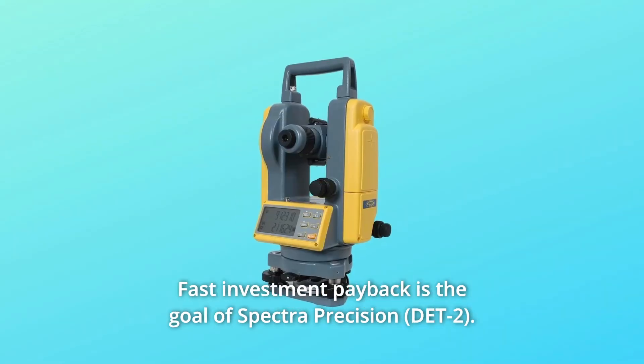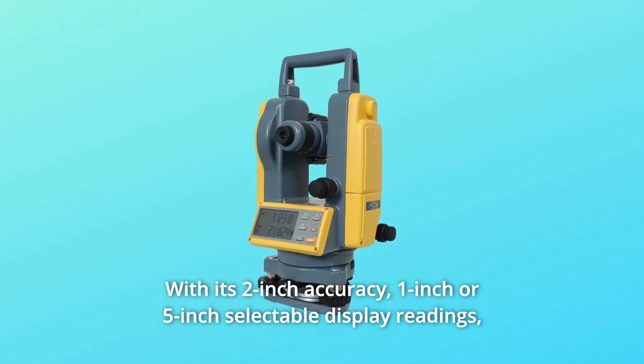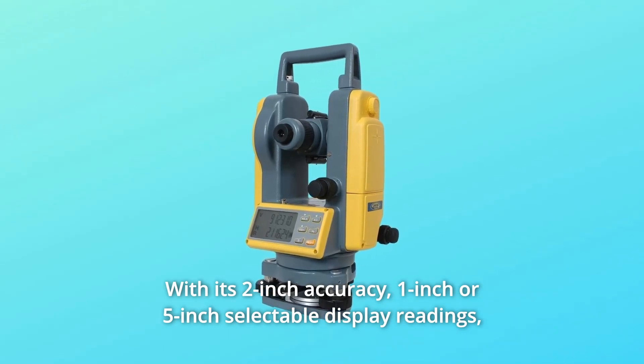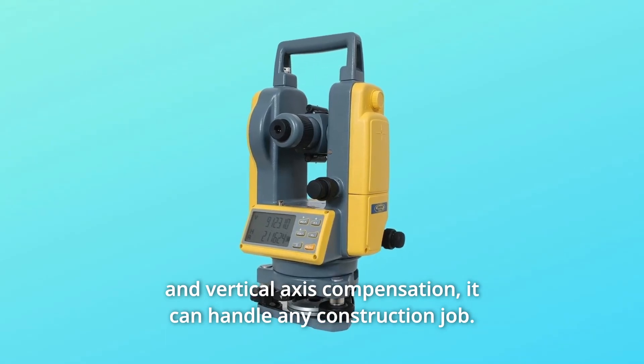Fast investment payback is the goal of Spectra Precision. With its 2-second accuracy, 1-second or 5-second selectable display readings, and vertical axis compensation, it can handle any construction job.